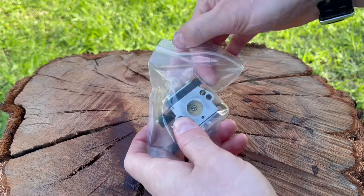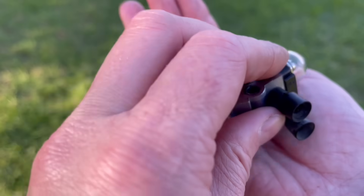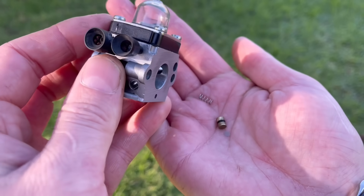Nowadays mechanics rarely diagnose issues like this — if they suspect the carburetor is the issue it's often much cheaper for the customer in the long run to just have the whole carburetor replaced. However, for a homeowner, replacing that o-ring is quick, it's easy to do, and you only need a couple of different tools.